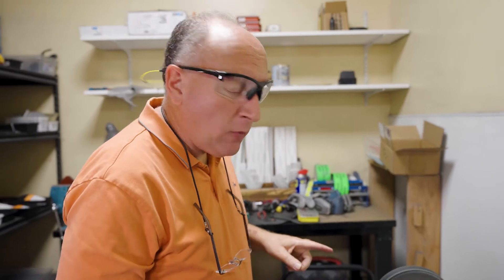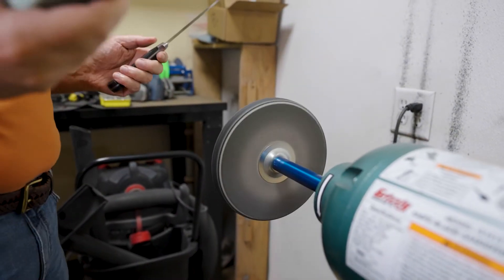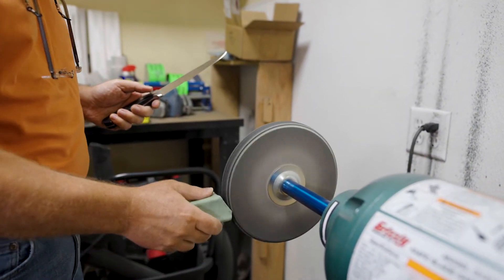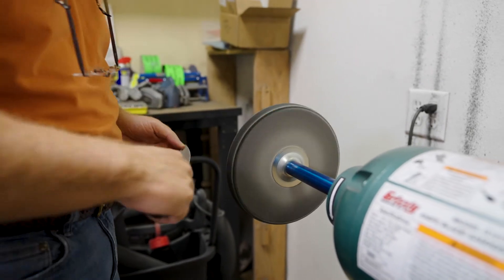Now we're going to go over to the hard felt wheel with some chromium oxide. This will take out a lot of the minor scratches, polish that edge, and take care of the burr — we'll remove the burr.